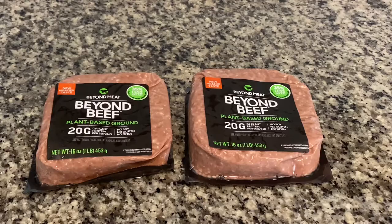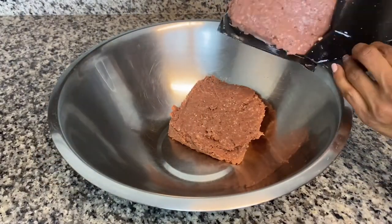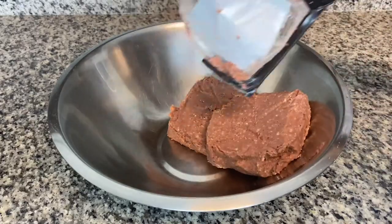For this recipe I am using two packs of Beyond Beef. Make sure they are completely thawed out before adding them to a large mixing bowl. I wanted to make the meatloaf with some healthy additions, so I'm using some spinach as well as some bell peppers, just to add a little bit more nutrition to the dish. We've got a lot of chopping to do, so let's go!